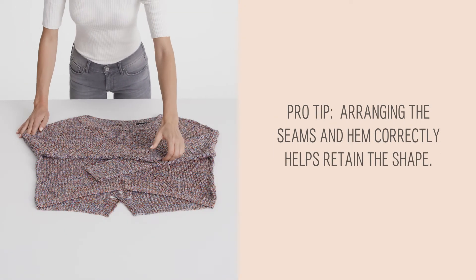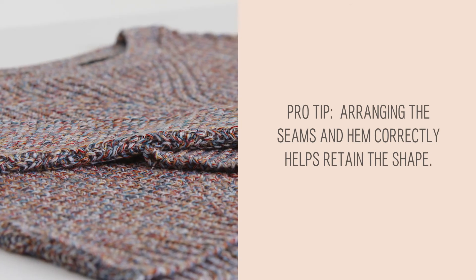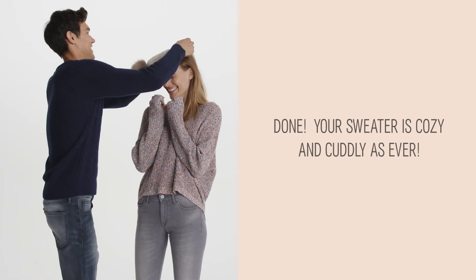Pro tip! Arranging the seams and hem correctly helps retain the shape. Done! Your sweater is cozy and cuddly as ever!